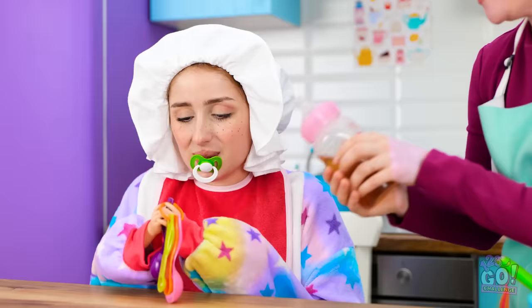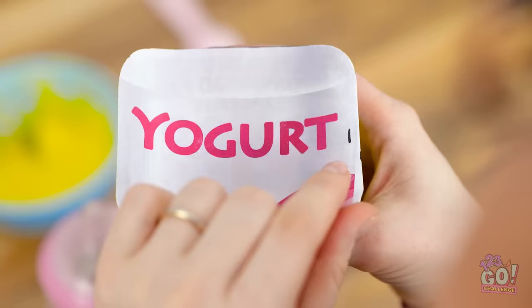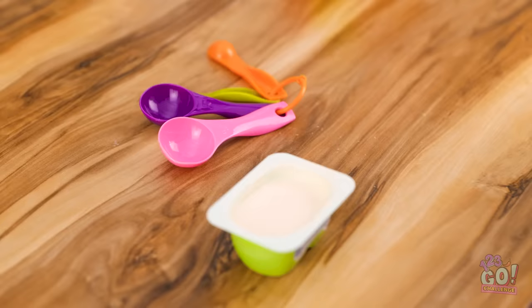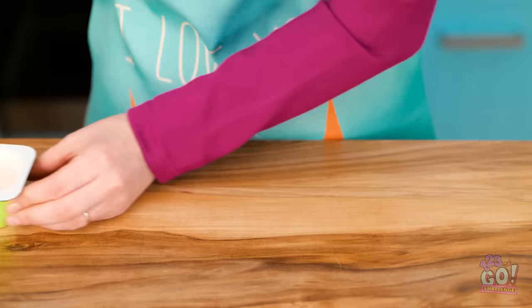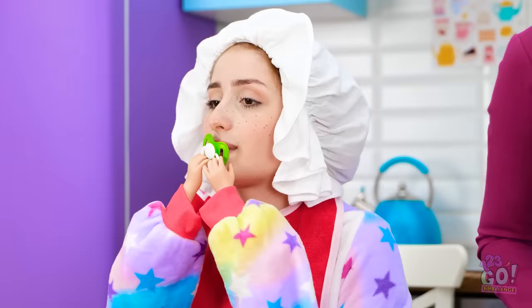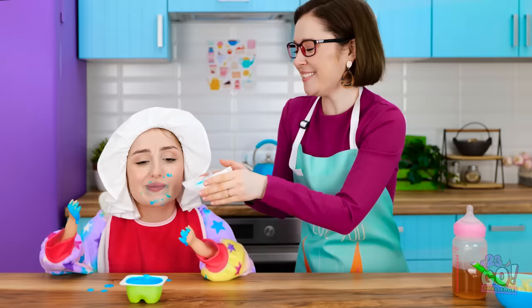Oh, you're just the cutest baby! Time for your bottle! Don't want! Oh well, more for me! What about some tasty yogurt? Mmm! Nice and creamy! Here you go, darling — try it! You need to eat something! Hold on, I think I know what to do! I'll take the pot of yogurt and add food coloring. Now to give it a good mix! What a vibrant color! That should do it! Look at this, honey! Oh wow, it's blue! Gimme! Eat it all up, princess! Mmm! It's so yummy! Oh, my little girl is growing up! Let's clean that gorgeous face! Missed a spot!